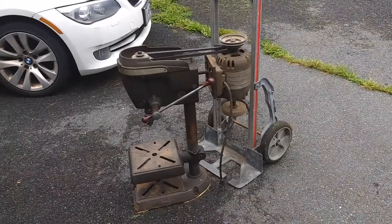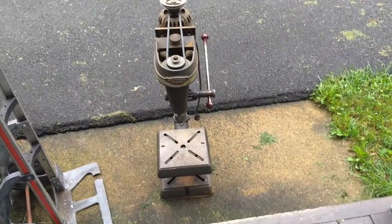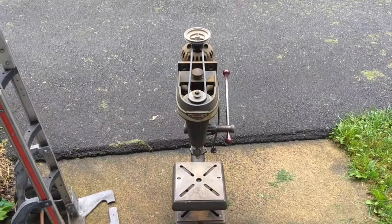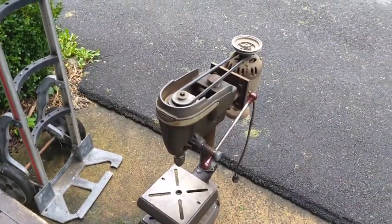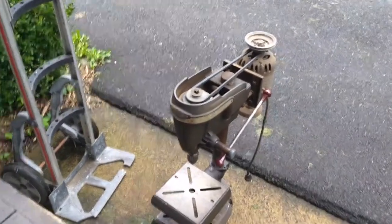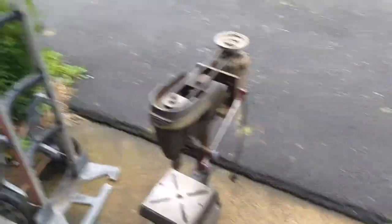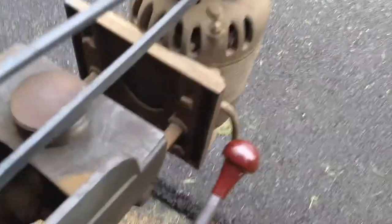We'll see how slow we can make her turn. This thing is cumbersome and damn near impossible to balance on a hand truck. I was thinking I could snake the motor off the back real quick, but it's got really old style square head bolts holding it to its drive plate.